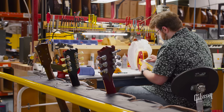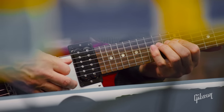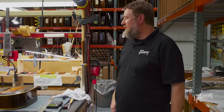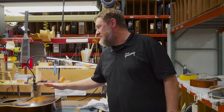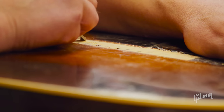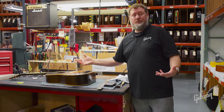This is our technician area. We have nine full-time repair techs and they handle everything from setups all the way up to full restorations. One of our technicians, Stefan, has a 1952 J45. This guitar has had three different bridges on it, so we're trying to make the best of a bad situation and get it playable again.